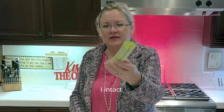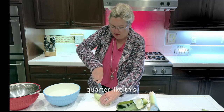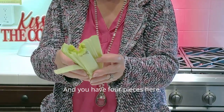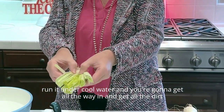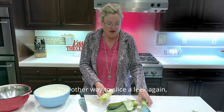For the first method, keep the root end intact. Cut it in half, then cut through it again into quarters — so you have four pieces. Take it under the kitchen sink, run it under cool water, and you'll get all the way in and get all the dirt out from the fibrous pieces.